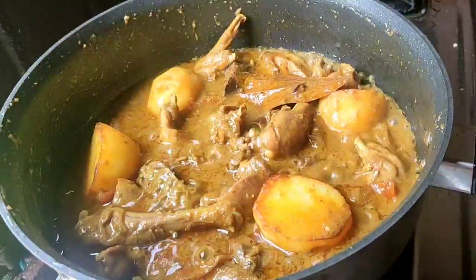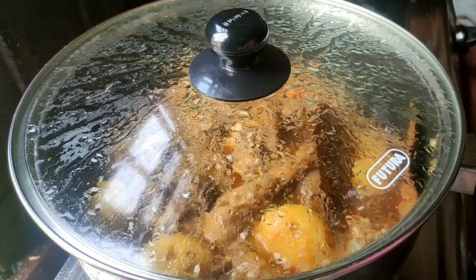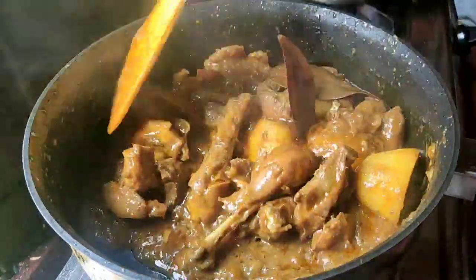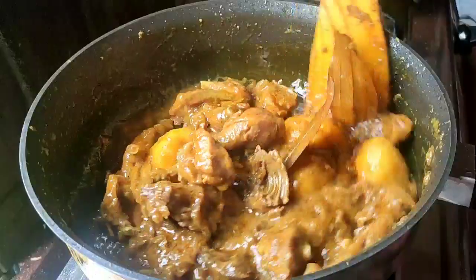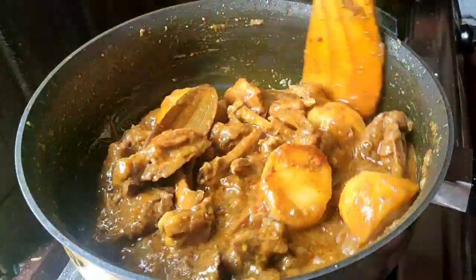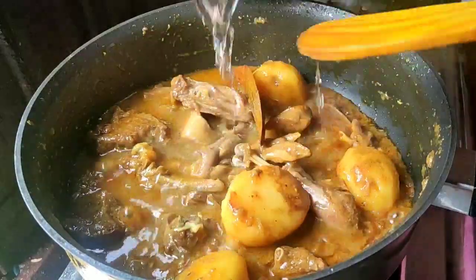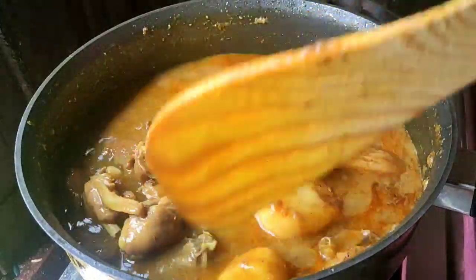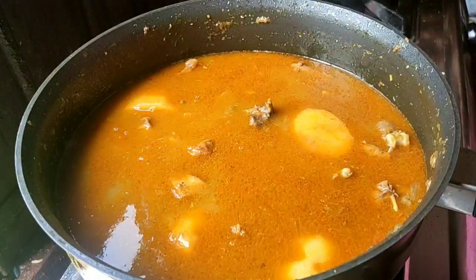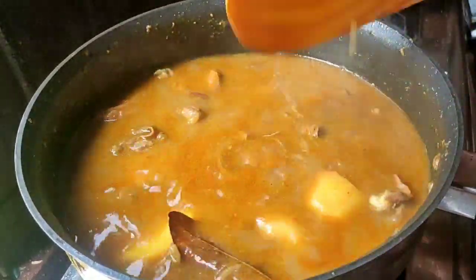I will add a medium to the pot and make this pot available in place. I will show you how to use the pot. I will add a little bit of water. I will add water to the pot.